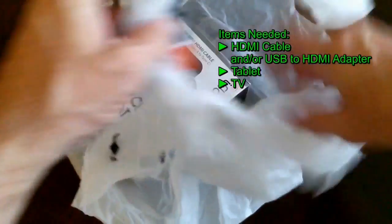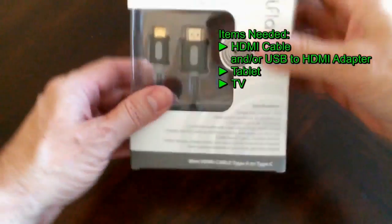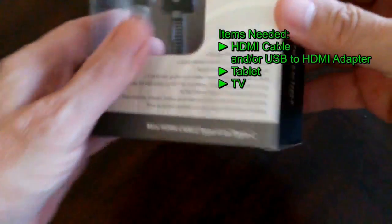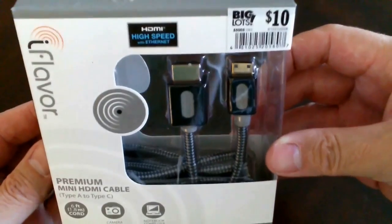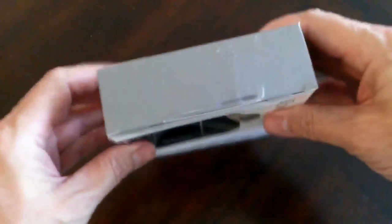To start with, you're going to need a few items. The first is an HDMI cable or a USB to HDMI adapter. You're also going to need a tablet and a TV. I picked up this mini HDMI cable type A to type C from Biclots for $10 and it fits my tablet.